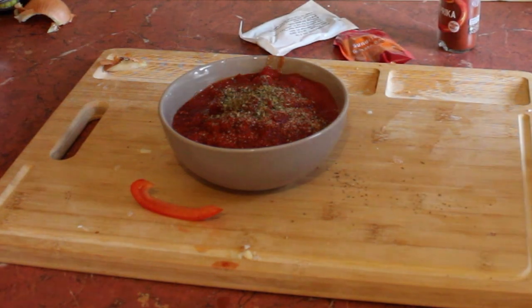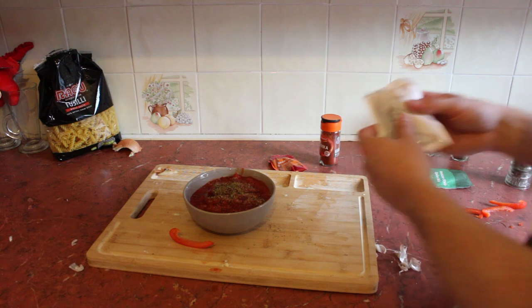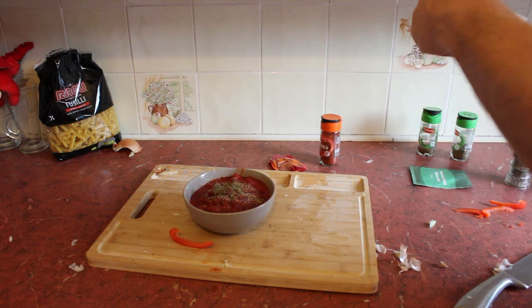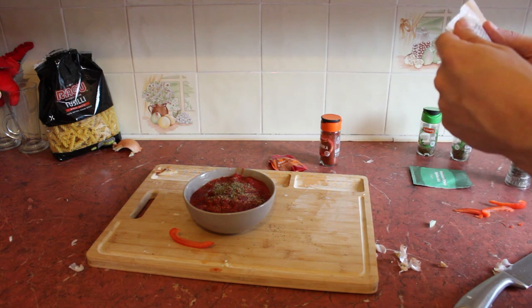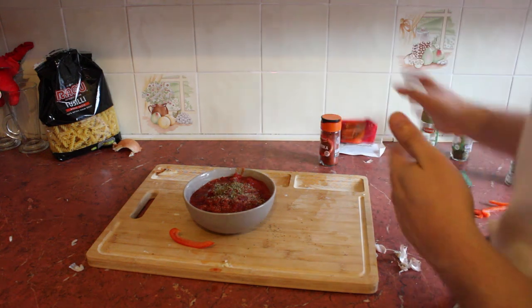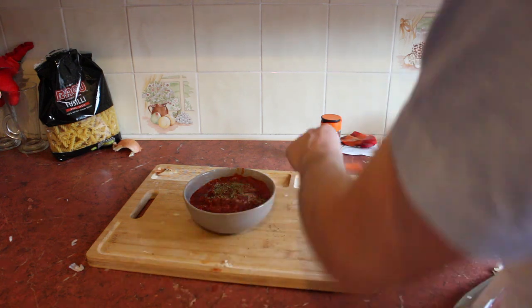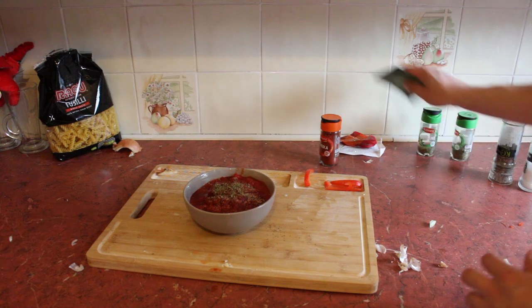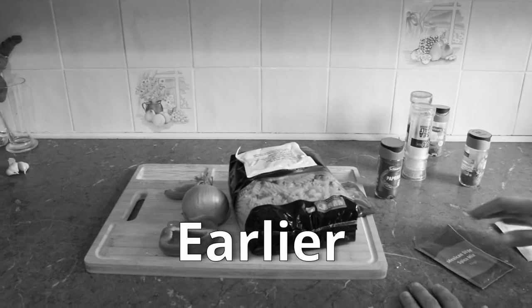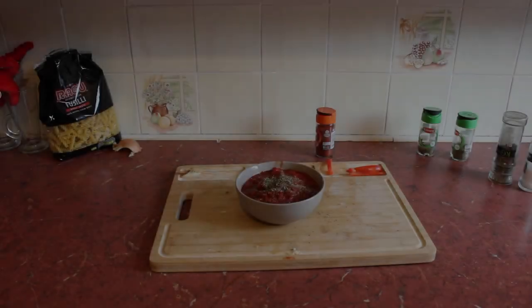We've also got a red pepper chili jelly, but I don't want to use this because honestly, if you want to make this at home you don't want to follow a recipe with things you can't get. You want something you can genuinely make. So we're not going to use any of these special things — chili jelly, sun-dried tomatoes, spice mixes — just the stuff you can easily get.